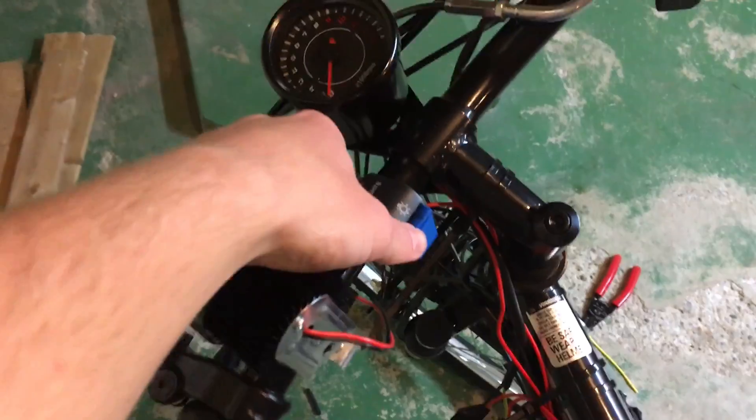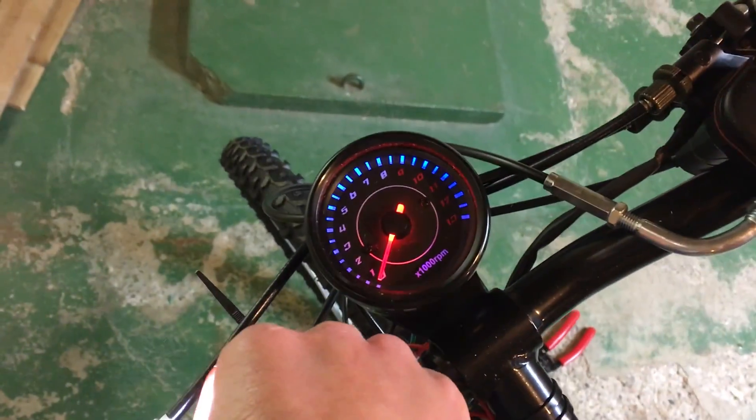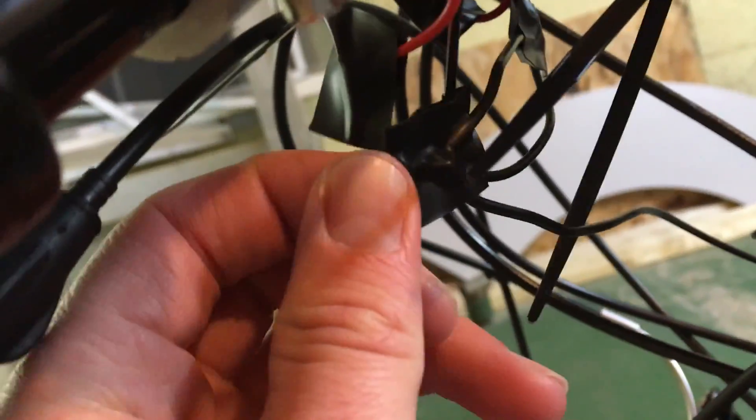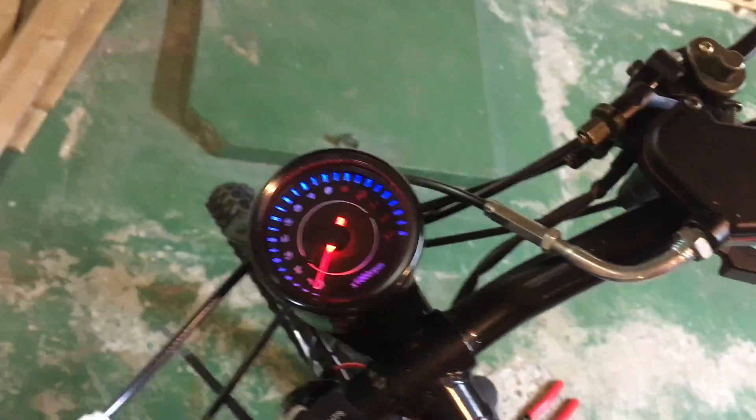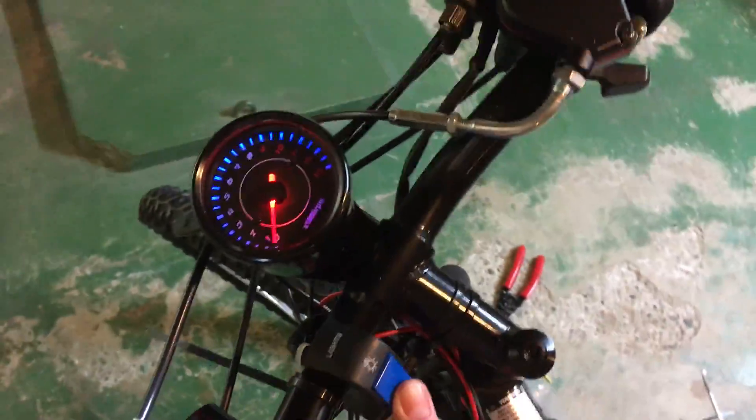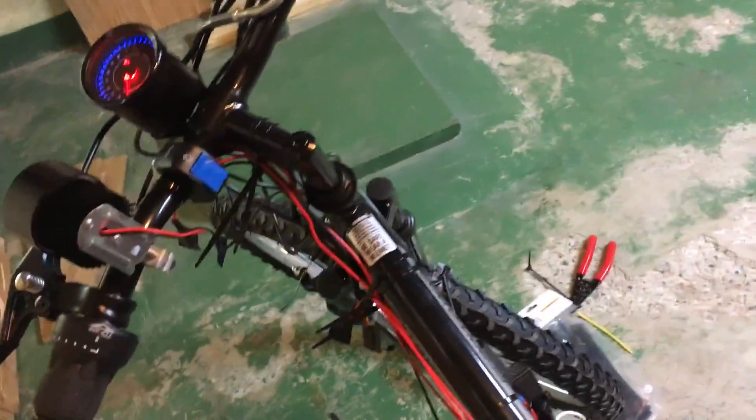Now you can see the tachometer does work. All I had was a loose ground wire that I forgot to hook up for the backlight on that tach. So everything's good. We have headlights, tachometer, we have the brake light. Everything is basically done.